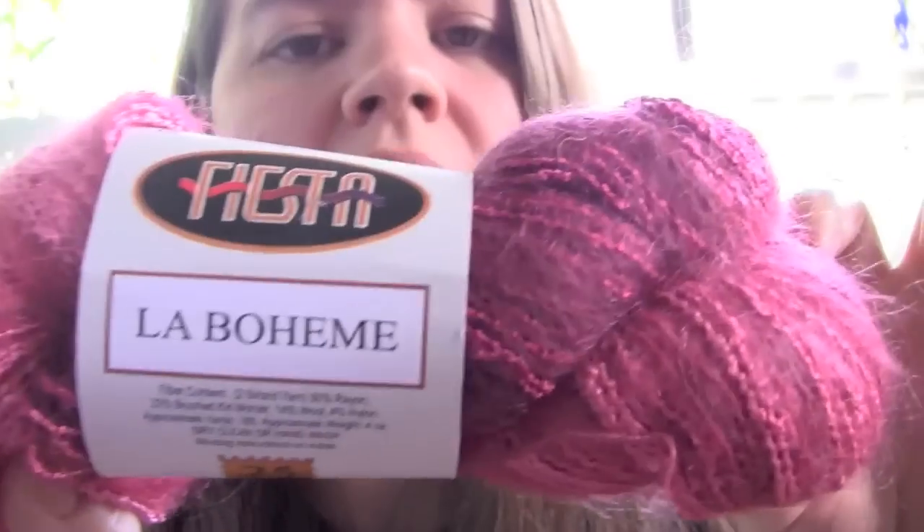From Fiesta La Boheme, I got two hanks of this. This color is called Plum Pudding — really pretty, it's pink and purple and plummy. This is 50% rayon, 32% brushed kid mohair, 14% wool, and 4% nylon. I actually got some of this yarn at the festival last year or the year before, started using it and really liked it. But I was making a shawl and ended up not having enough for the stitch pattern I was using, so I ripped that out and it's sitting somewhere in my stash.